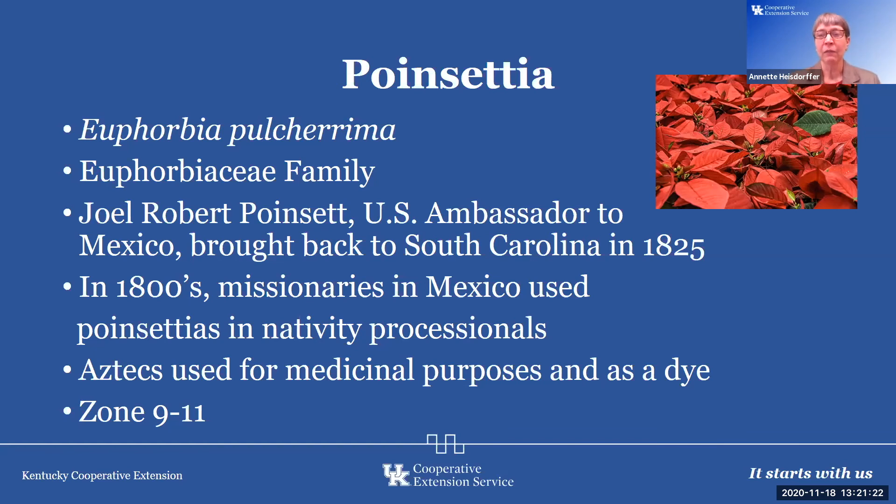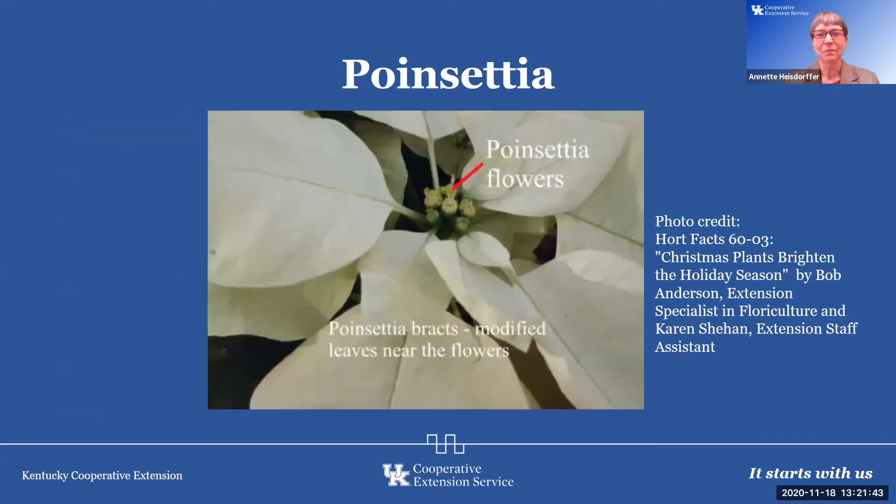It is a zone nine to eleven plant. Anytime you see poinsettias outside on the internet, you know it's not Kentucky — especially if everything is green behind it. The part of the flower that is so colorful are actually bracts — modified leaves. The inside parts are the actual flowers. When purchasing a poinsettia, make sure those flowers are closed and you don't see the little stamens and pistils sticking out; otherwise it won't last as long.